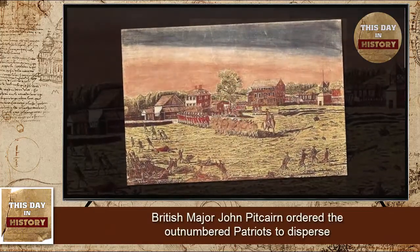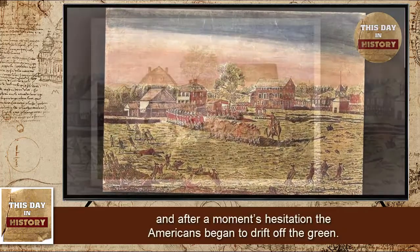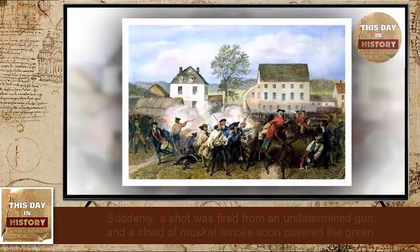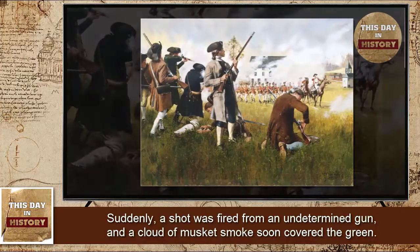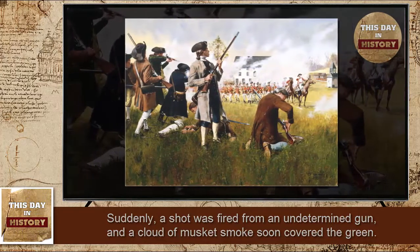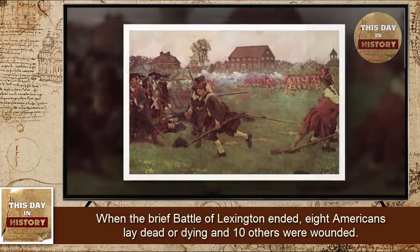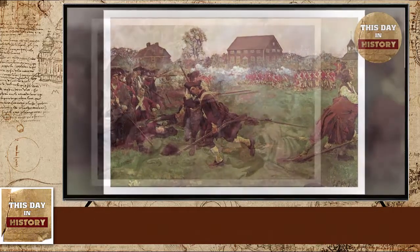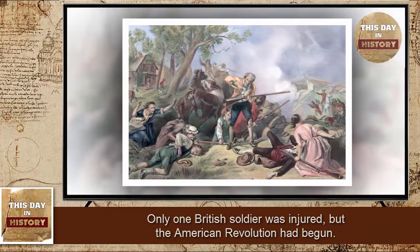British Major John Pitcairn ordered the outnumbered Patriots to disperse, and after a moment's hesitation the Americans began to drift off the green. Suddenly, a shot was fired from an undetermined gun, and a cloud of musket smoke soon covered the green. When the brief battle of Lexington ended, eight Americans lay dead or dying and ten others were wounded. Only one British soldier was injured, but the American Revolution had begun.